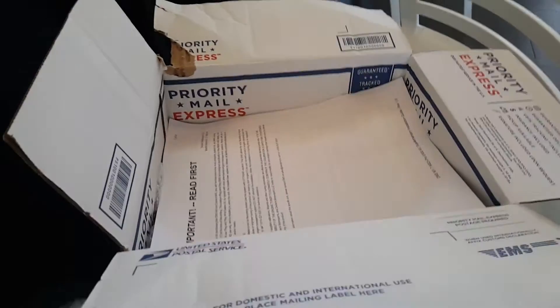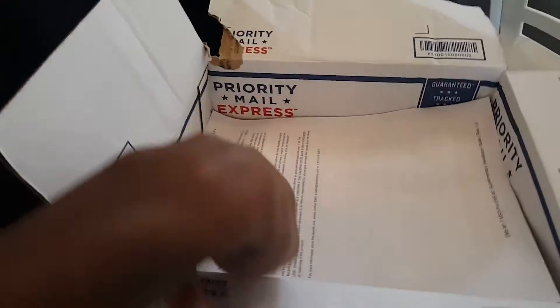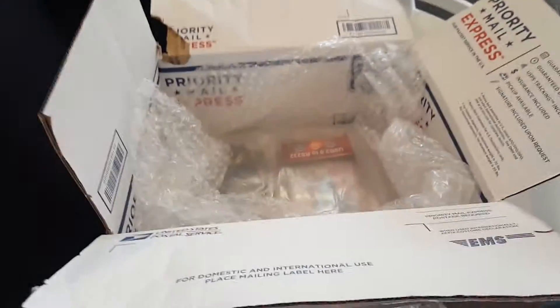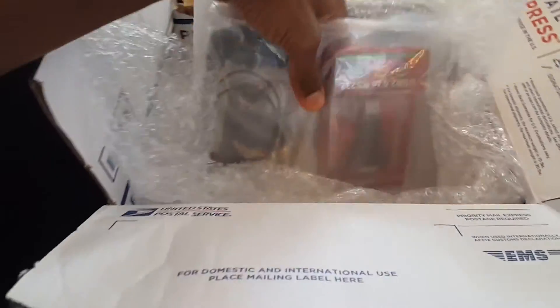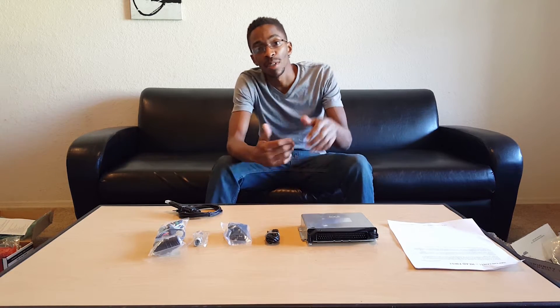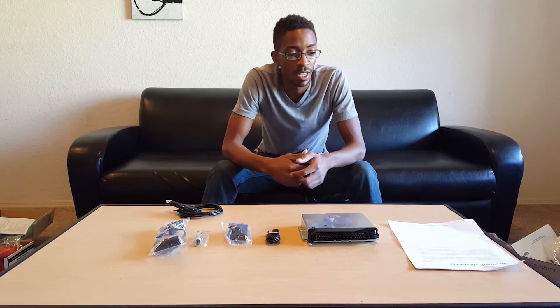Alright guys, ECU is finally here. Hey guys, everything guy here and this is my update video on my E30 M42 turbo project build. Just received my ECU — as you guys can see — from Diedrich Motorsports. Really great quality, all the connections beautifully packaged.